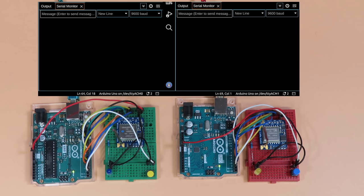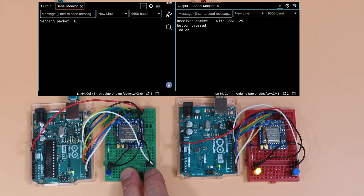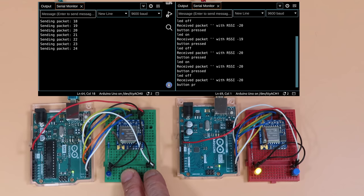Here's the LoRa remote control demonstration. The sender device is on the left and the receiver on the right. When I press the button on the sender, the serial monitor confirms a packet was sent, the receiver confirms it arrived, and the LED turns on. Pressing again toggles everything off. You can observe it on both the LED and the serial monitor. This simple circuit is the basis for a basic remote control — instead of an LED, you could control anything a microcontroller can switch on and off.